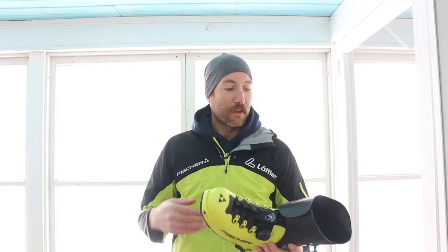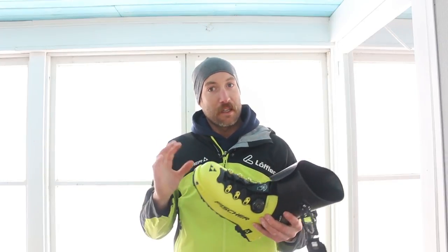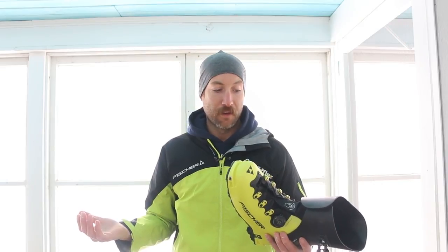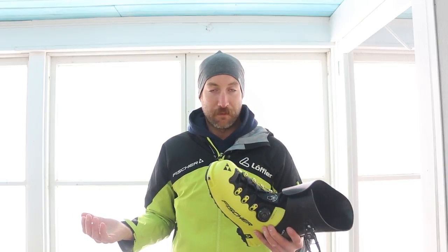One thing would maybe be a little taller cuff and maybe a bit stiffer, which is hard to do. There's always going to be a compromise or trade-off making a lightweight boot, but I really think they nailed it.